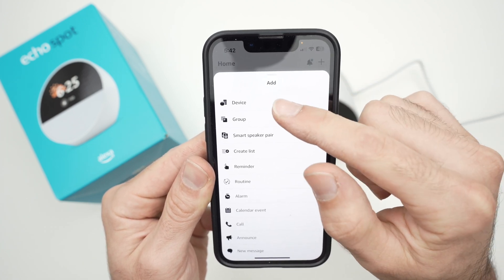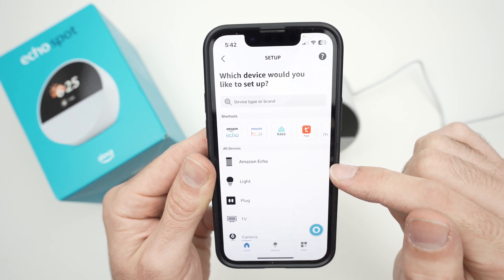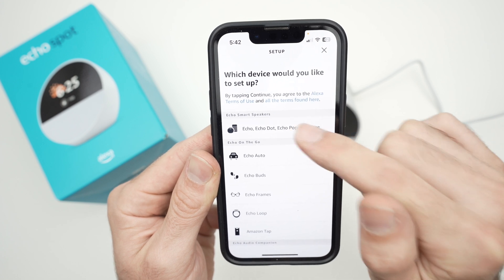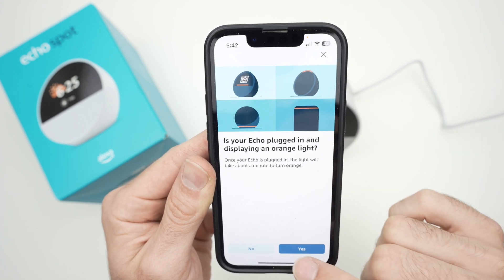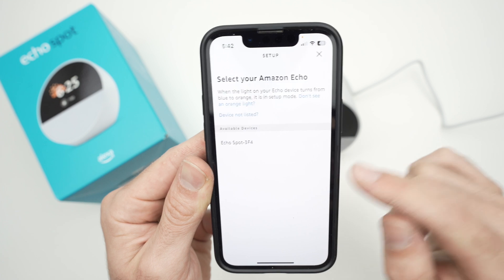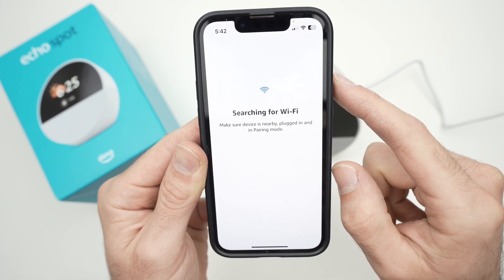Press the plus sign in the top right corner, tap on Device, then Amazon Echo, then 'Echo, Echo Dot, Echo Pop, and more.' Tap Yes and it will search. In the list you should see your device — mine is Echo Spot. Tap on it.